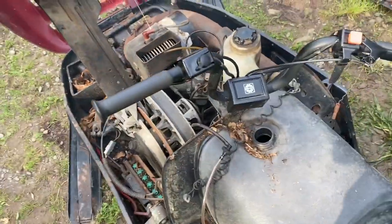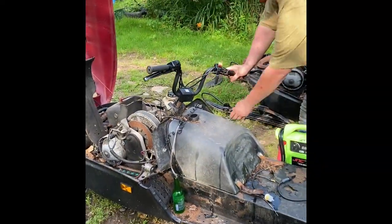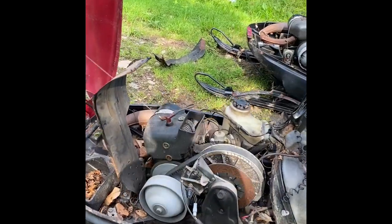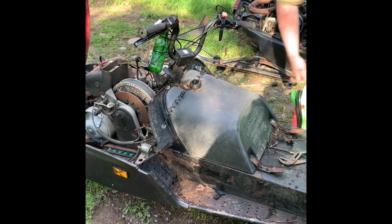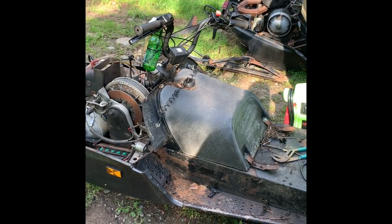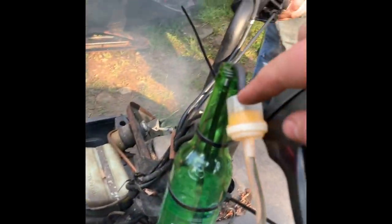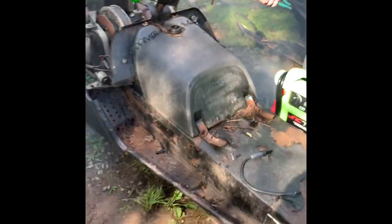Well, we're going to be ripping around the yard here in the next clip. All right. We'll be right back.